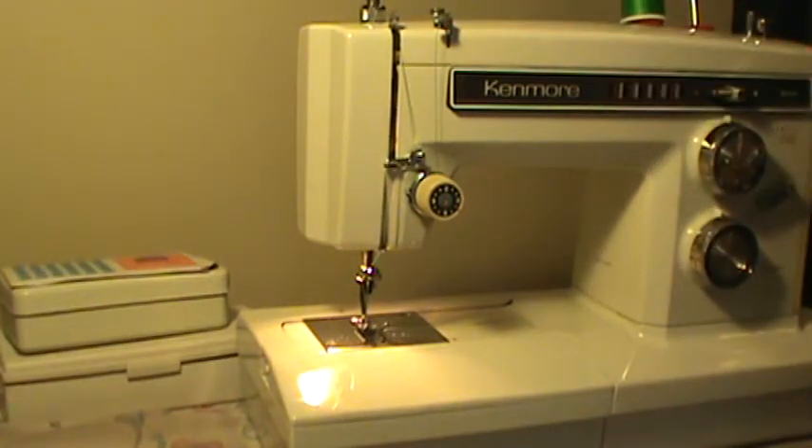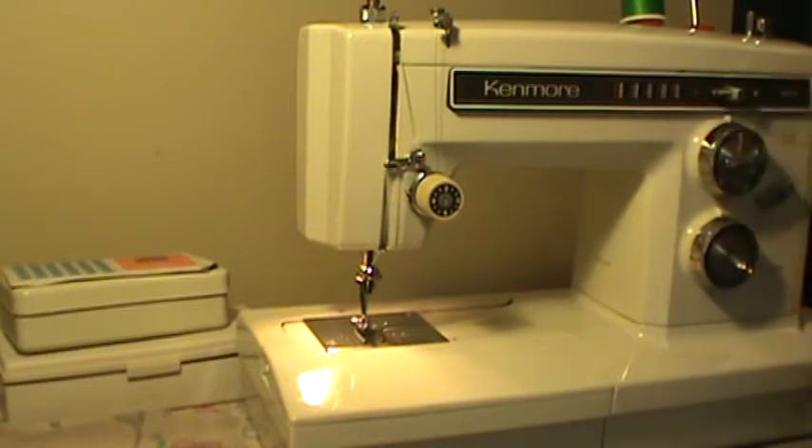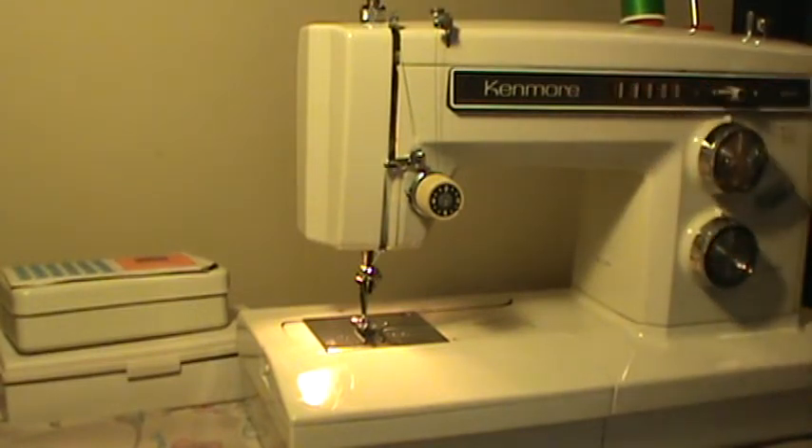This machine does not use cams. It has built-in stitches — two, four, six, eight, ten, twelve built-in stitches, both utilitarian and decorative, both stretch and regular, super easy to use. It's all mechanical with no computerized or electronic parts, and if you keep up with servicing this machine at home, it will never have to see a shop. It's all metal inside.